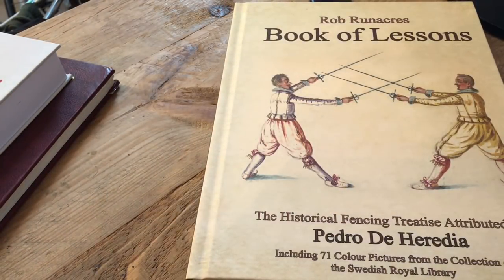Hi, I've got a copy of Rob Runica's book of lessons attributed to Pedro Heredia. Rob has some interesting viewpoints on that which I really suggest you listen to. I'm going to go through this very simply. I'm going to keep it about quality, about the translation — specifically how easy it is for me as an English speaker to read it. I'm not going to make any high claims about being able to speak other languages; I'm not particularly gifted in that. So the important thing for me is how easy and how clearly I feel this transmits information.